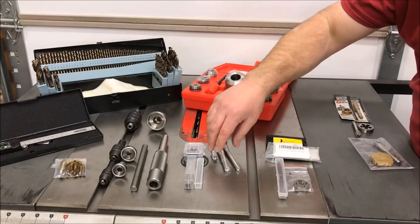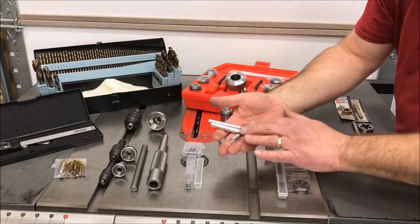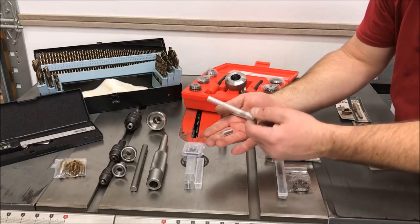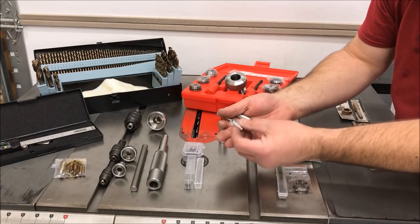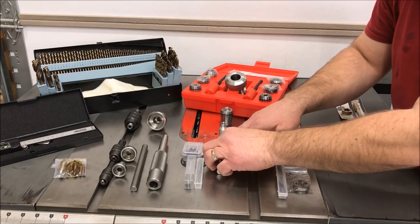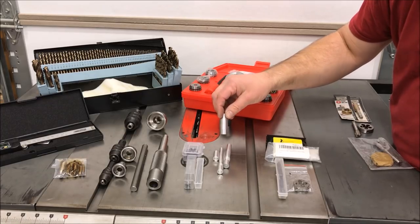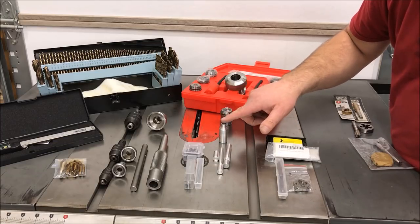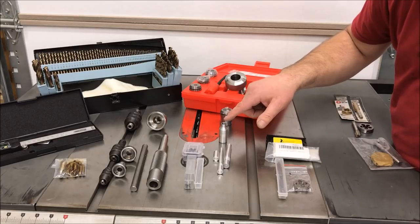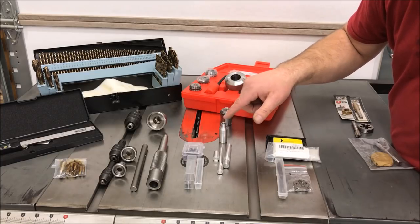Once you've threaded and tapped your blanks, you need some way to hold them for shaping — that's where these custom-made mandrels come in. This one is for the cap of the pen, this one is for the body, and this one is for the section which holds the ink nib or the quill in the case of a fountain pen. They are M13-1. I recently got this section mandrel from Jonathan Vest, and these came from Jim Hines. This is an M13.75, and Jonathan is making and sending me an M13.75 mandrel for the body of the pen.